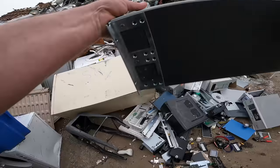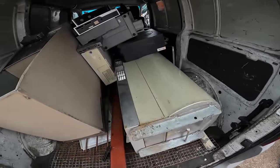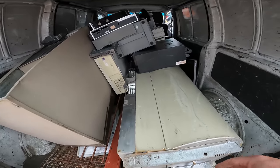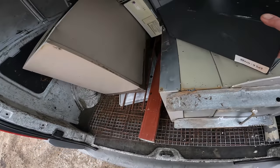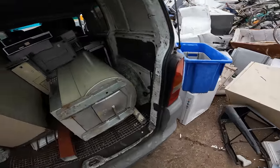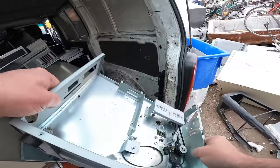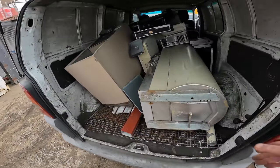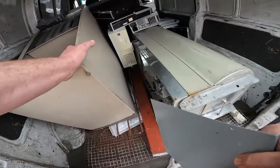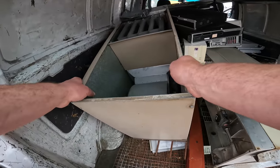Sixteen hundred bucks later I've got a new one. I was going to scrap it out because these ones have got a stainless steel tank, but for a few bucks of stainless steel I didn't want to drag it into the back. We loaded it pretty much straight into the van.